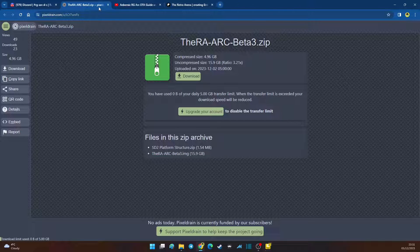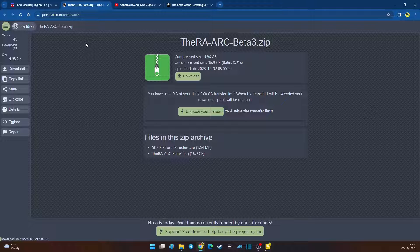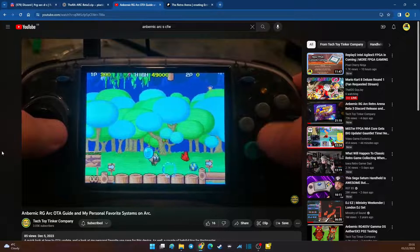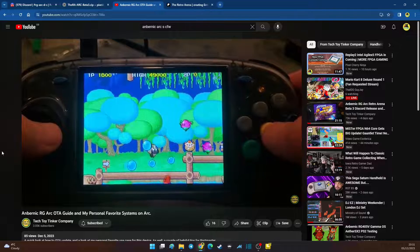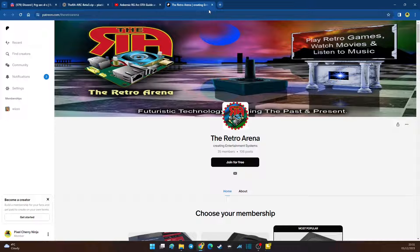It's quite possible that by the time you're watching this there's a different beta or the full public version is out. Just a little spoiler alert: even this beta is better than what comes bundled as stock on the RG ARC S from Amber Nick. Before I show you the installation process, I want to send a special thank you to Tech Toy Tinker — very helpful on the Discord. Also a shout out to the developer of the firmware, Retro Arena. They have a Patreon if you want to support them — all relevant links are in the description.